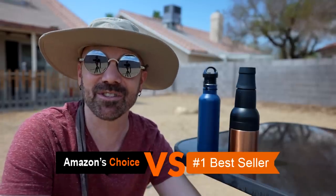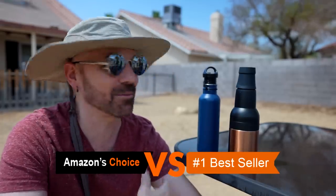I'm out here in 100-degree heat testing two bottle coolers from Amazon — Amazon's Choice versus Amazon's Best Seller — to see which one comes out on top. Stick around to see who wins.